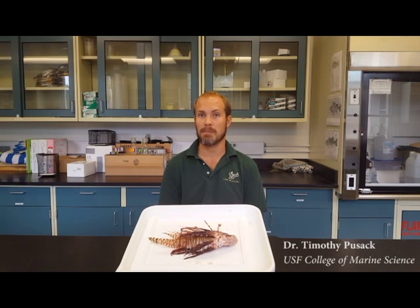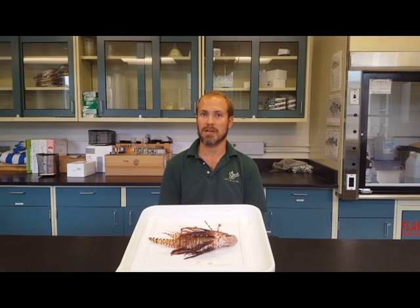My name is Tim Pusek and I'm a member of Taking Back the Lion's Share. Our team is committed to developing a lionfish fishery that uses traps. This fishery will not only spur economic growth, but promote conservation as well.